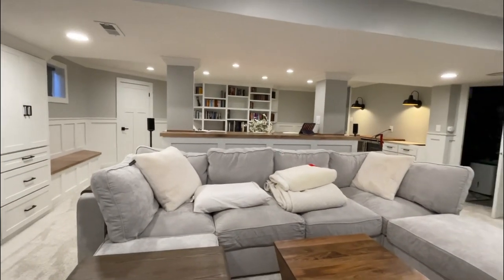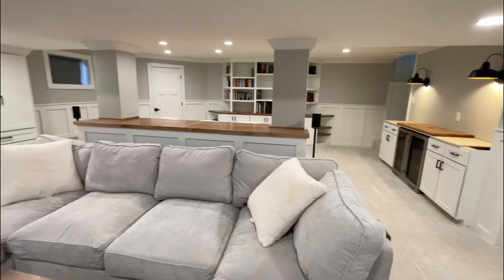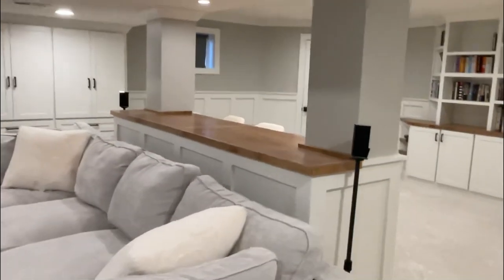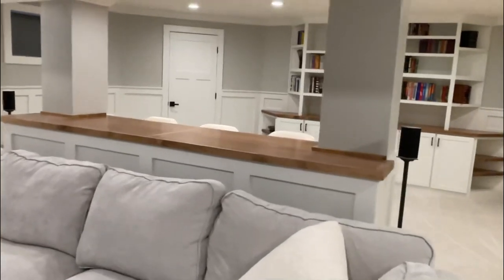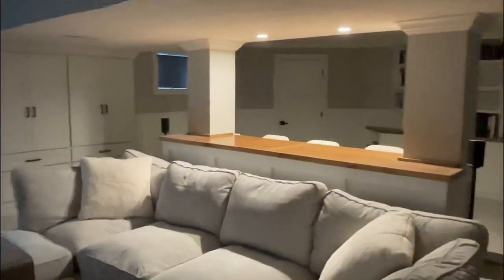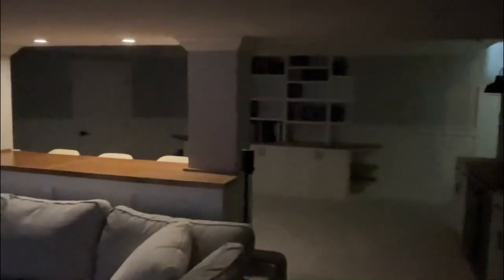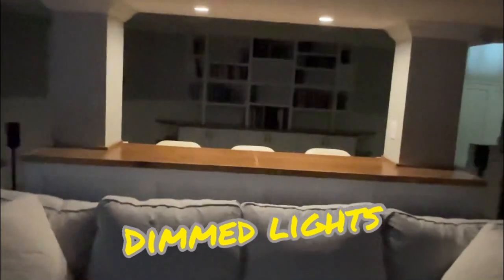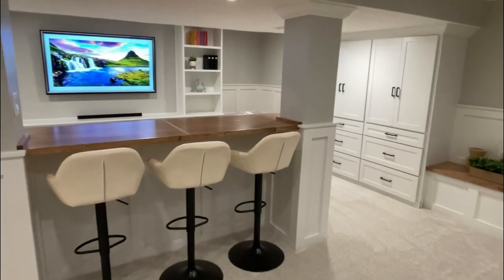Really happy with how it came out. Here we are with all the lights out but the island lights on at full blast. And here we are with them dimmed - this was a really bright sunny day, so the lighting is fantastic, just right overhead. That's how we got from that to this.